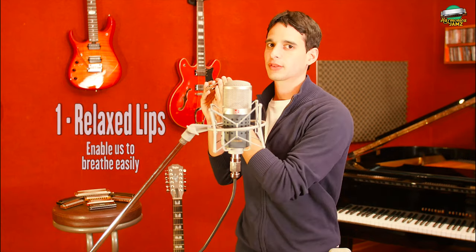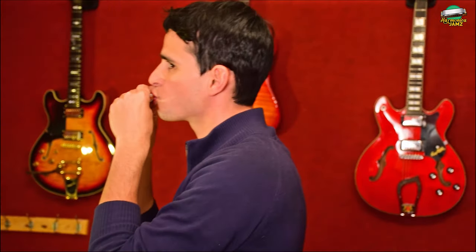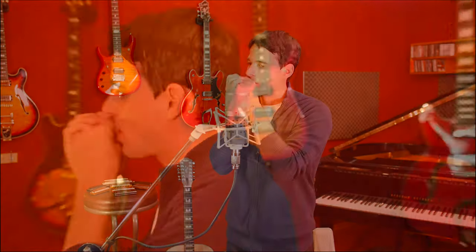The first thing we want to do is put the harmonica in a relaxed mouth — release any tension in your lips. So your harmonica shouldn't look tight, but instead let it sink in a little bit into your mouth, but not as far in as touching your teeth. That's the first thing.